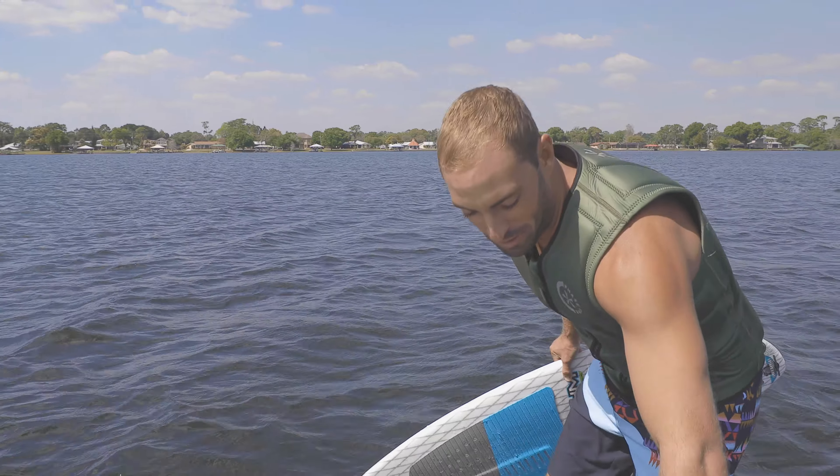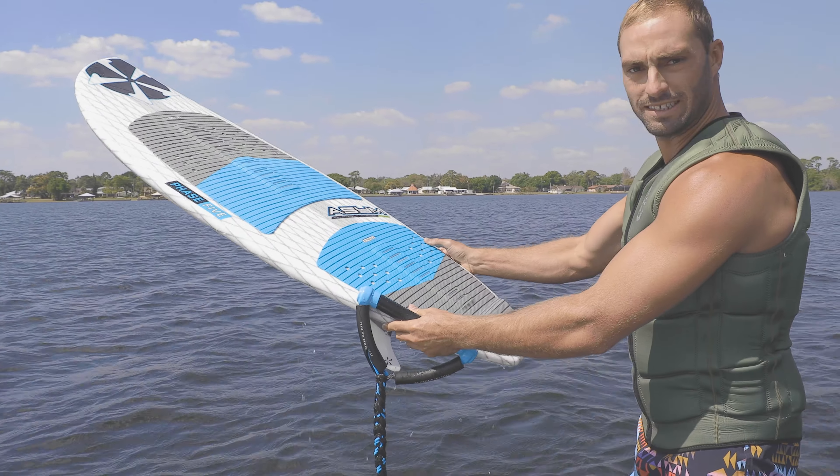I'm going to jump in the water with this one. Woo! Let's see how she rolls.